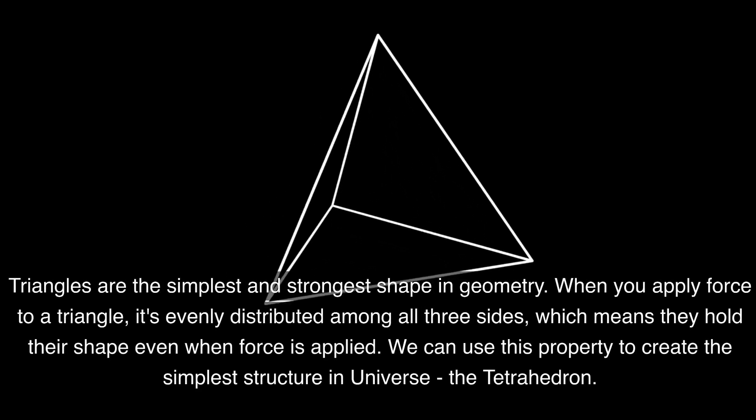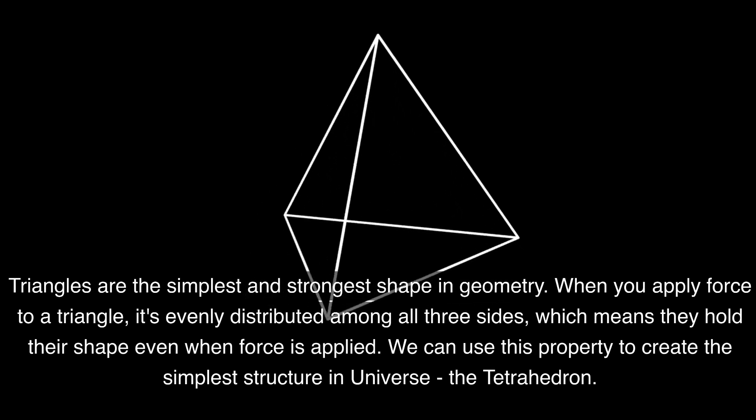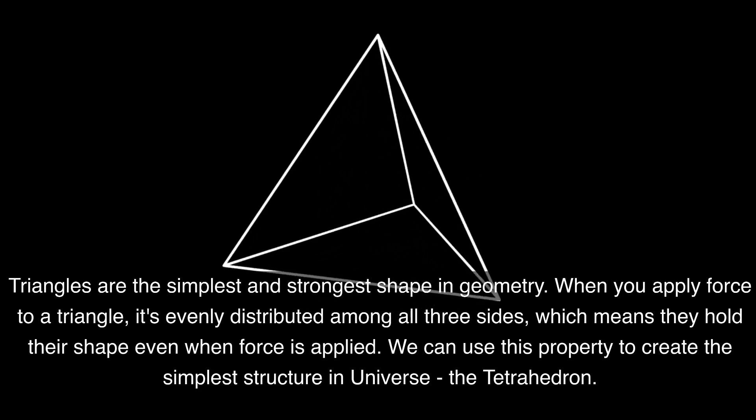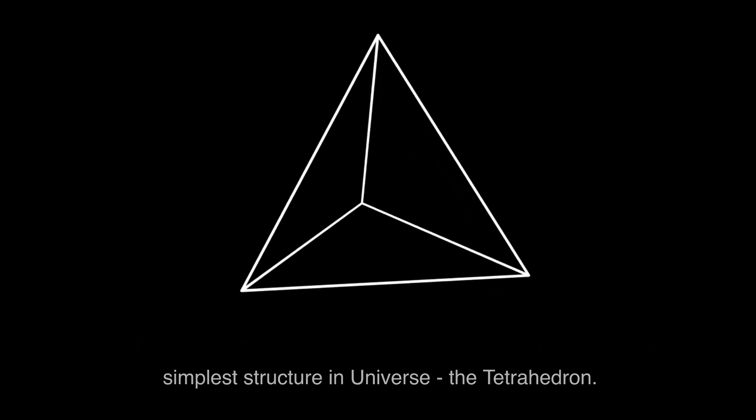Triangles are the simplest and strongest shape in geometry. When you apply force to a triangle, it's evenly distributed among all three sides, which means they hold their shape even when force is applied. We can use this property to create the simplest structure in the universe: the tetrahedron.